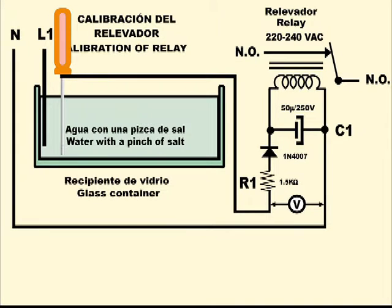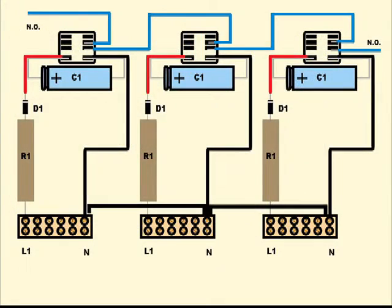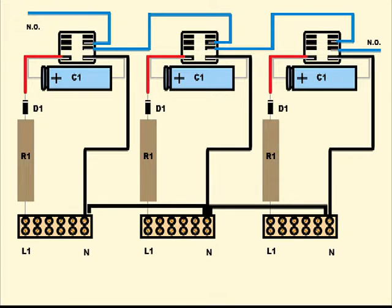If you want maximum certainty, it is advisable to test each unit separately and substitute the value of R1 in each case according to the results. And that is all. The protector is installed in the machine by connecting the three phases of the inputs L1, L2, and L3. The normally open contacts of the relays are connected in series with each other and also in series with the machine's stop push button. It is essential to make the connection of the neutral wires shown in the drawing, as each unit must monitor each phase with respect to the neutral wire.